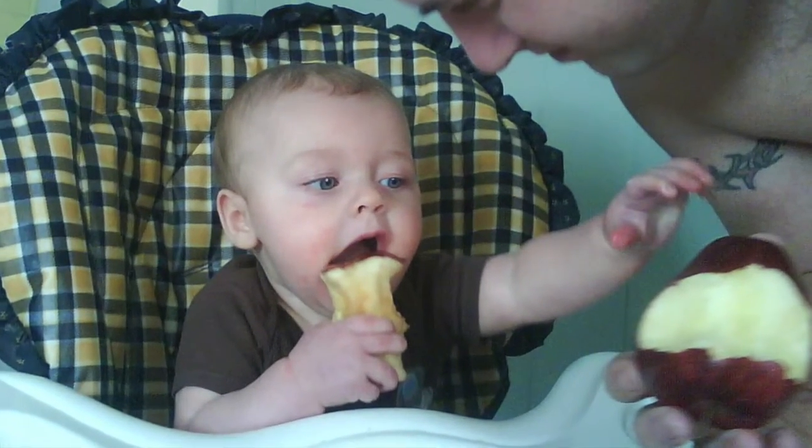Hi and welcome to Sign Baby Sign. This week's word has to do with fruit. So here we go.